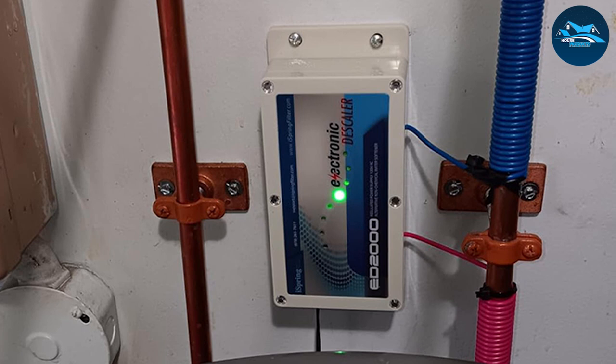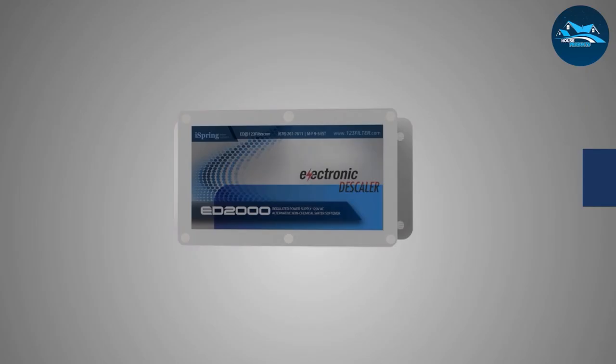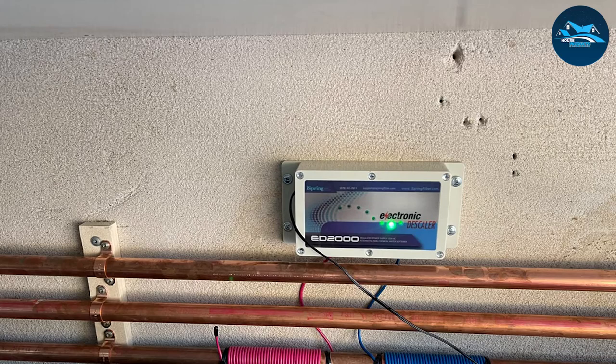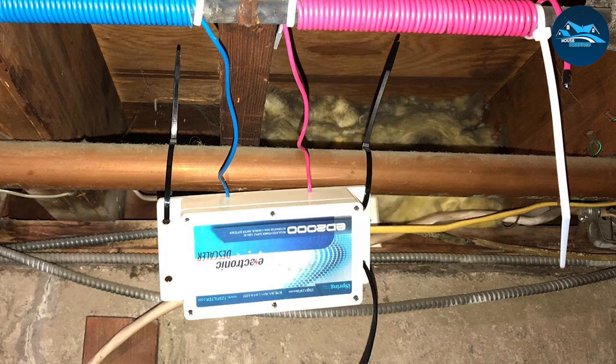The iSpring ED2000 works effectively in descaling the water, preventing scale buildup in the pipes and fixtures. It's compatible with any water pipe including PVC and PEX. Unlike a water softener that adds salt to the water supply, it works well without salt, which is one of its cool features. You might want to opt for this unit if you don't want any salt in your water. This water descaler can prevent scale deposits in your faucets, sinks, and shower heads. These substances can be easily wiped off and prevent the clogging of your system.